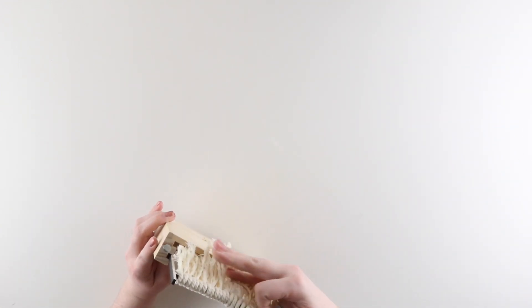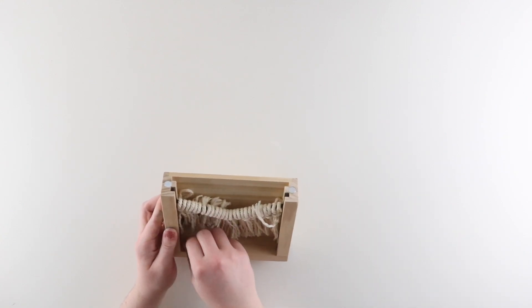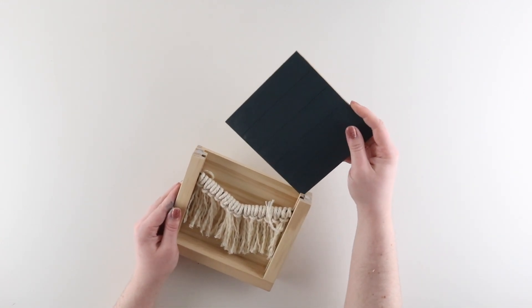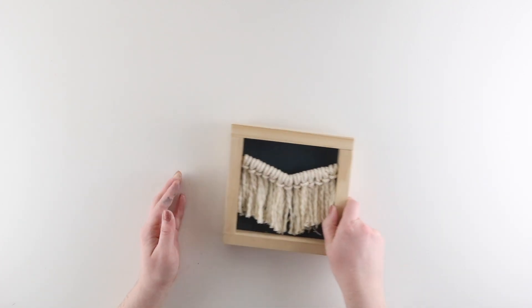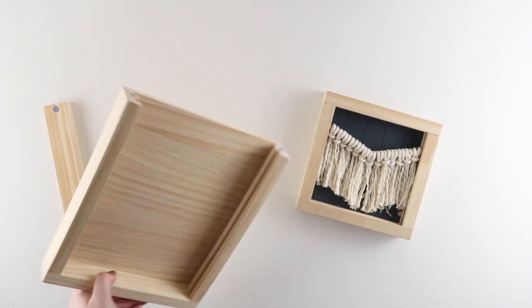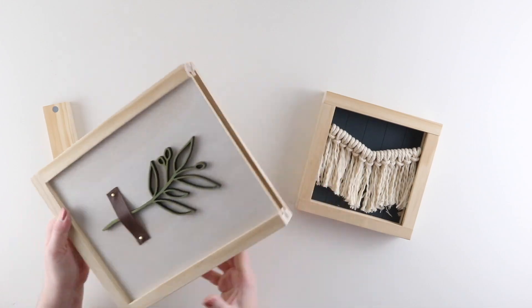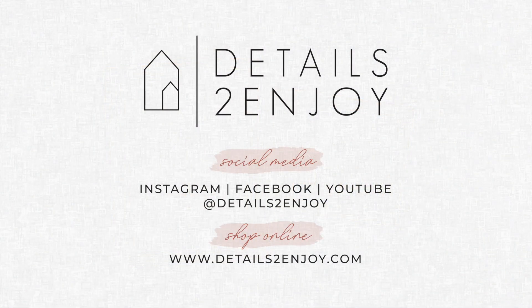When putting these inserts into your frame, I recommend putting the chevron fringe piece in first, and then when you put in the shiplap insert, this will push down any of the strings going the wrong way and you can just straighten everything up. And there are both of my inserts completely done! I hope you enjoyed following along — if you did and if you created your own version of this project, we would love to see it, so be sure to tag us on social media. It's Details to Enjoy on Instagram and Facebook.